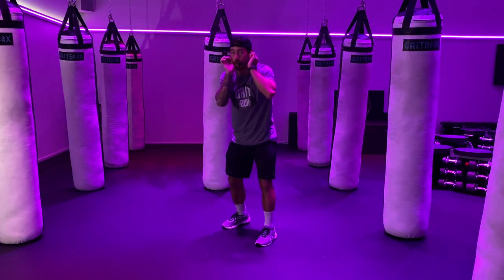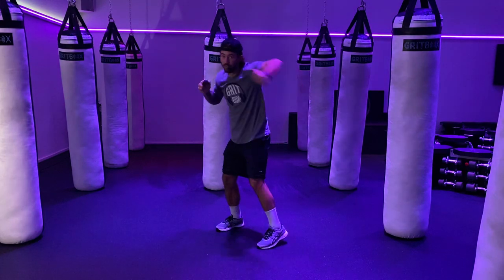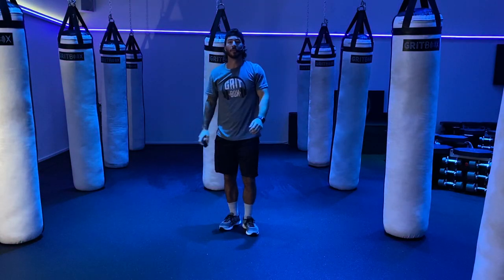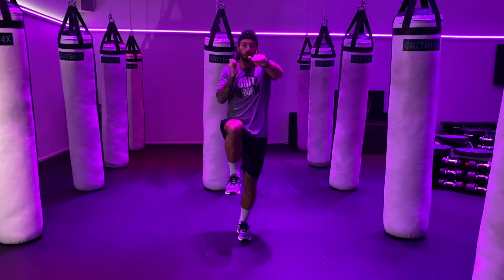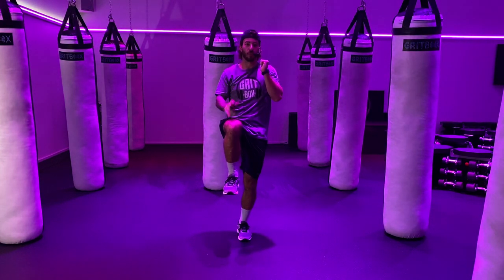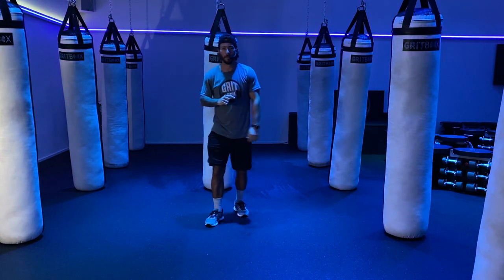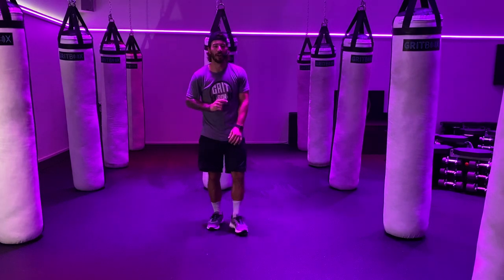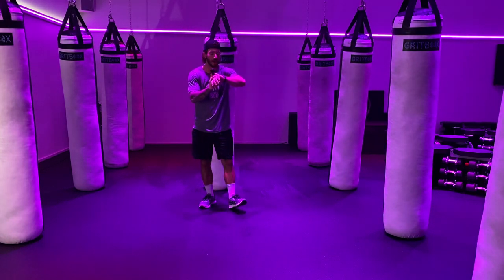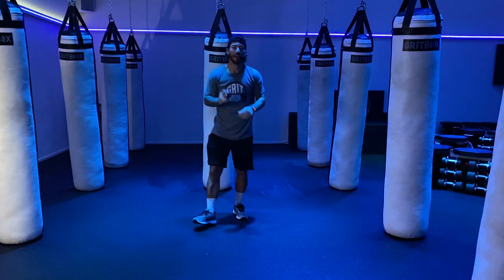Today, focus on bringing that hand all the way back to your face. We're going to jab, bring that hand right back. Jab, cross, left hook, right body. Exercise number one, we're going to work on that stability — keep that left hook grounded. Halfway through we're switching up, same thing, other side. Grab those weights, we're going to start with a jab, jab, cross, hook, body for 60 seconds. In three, two, one — let's kick it.